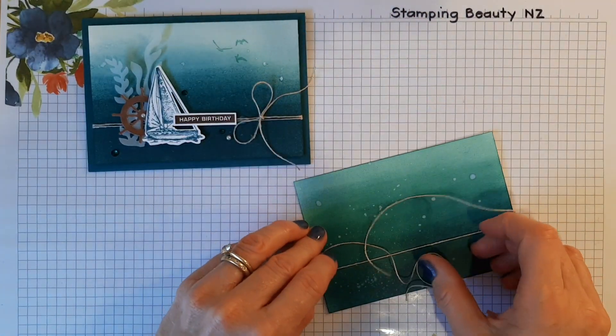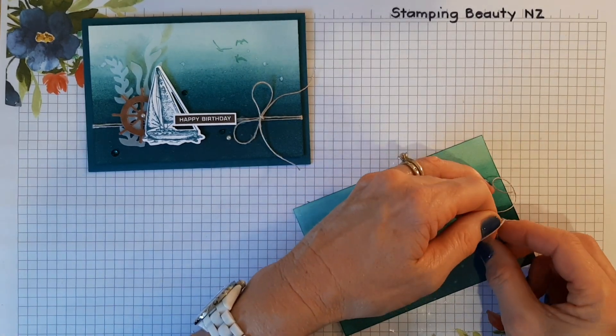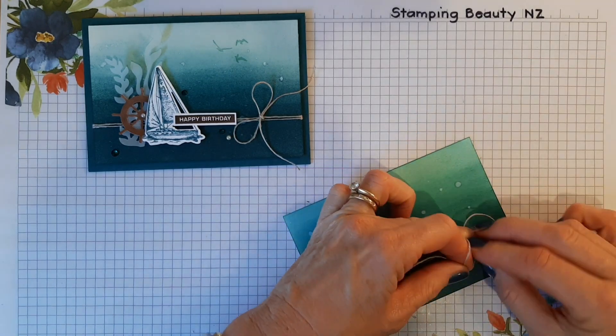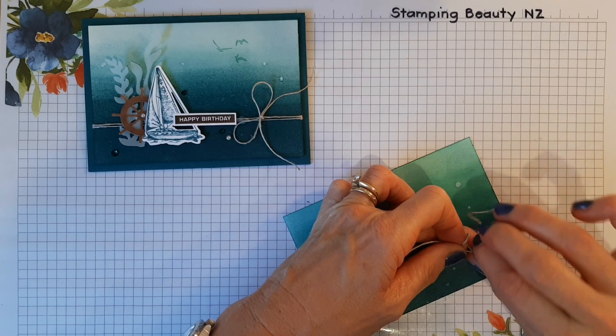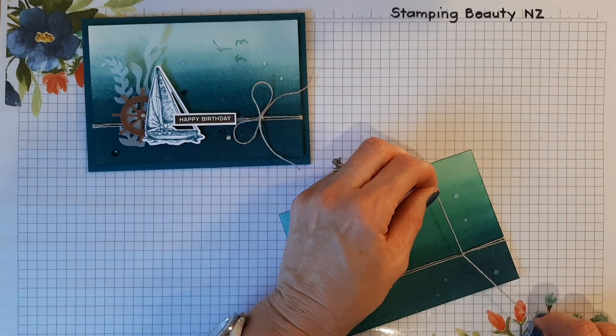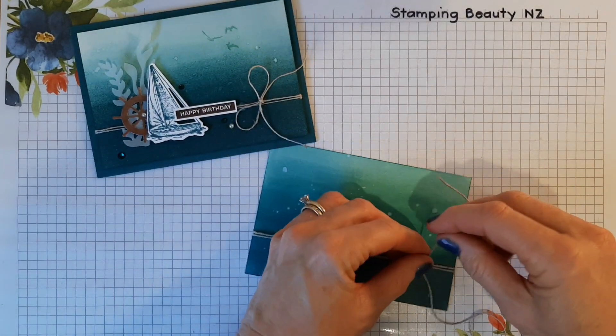Sometimes I do this — I've been doing it a bit more lately — just tie a knot there, and this does sort of pull in nicely. Then I'm going to tie my bow.